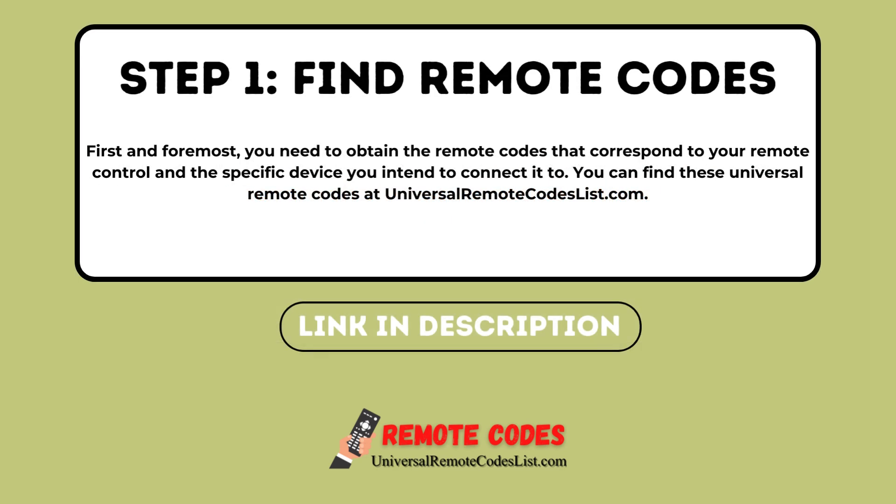Step 1. First and foremost, you need to obtain the remote codes that correspond to your remote control and the specific device you intend to connect it to. You can find these Universal Remote Codes at UniversalRemoteCodesList.com.